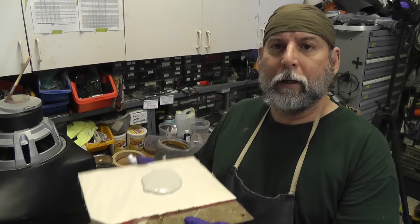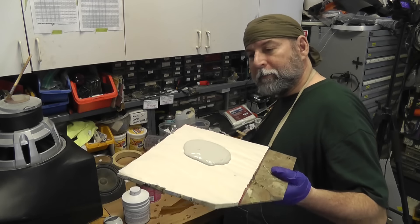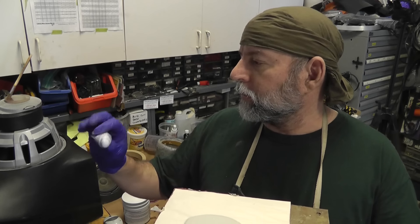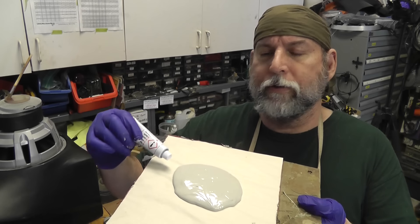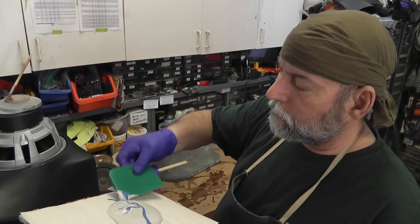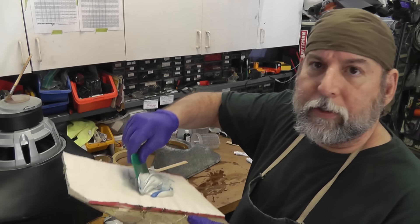I've got my body putty on my mixing board — basically a tablet of paper attached to a board. You'll need a scraper. The general accepted way to do the hardener is to leave a trail of hardener across the diameter of the putty. Then you do this folding motion — if you watch guys that do this for real, they do it without mixing air into it. I get some air in it but we're going for a green color by the time the blue and everything mixes.